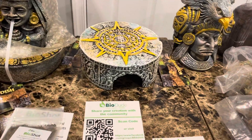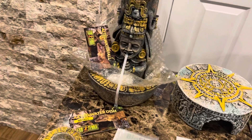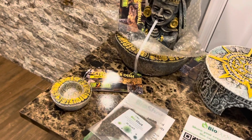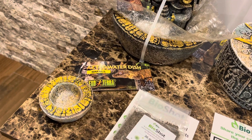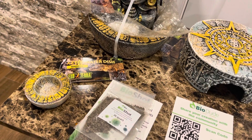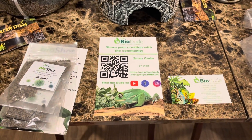Then you got one hideout that is the calendar — all Aztec related. You got the little waterfall, followed by the smaller water dish. I'm thinking about getting a larger one; they do have a larger one, which is pretty awesome. So the Bio Dude is where it's at.